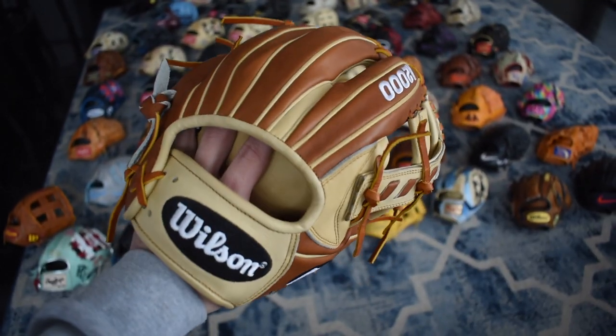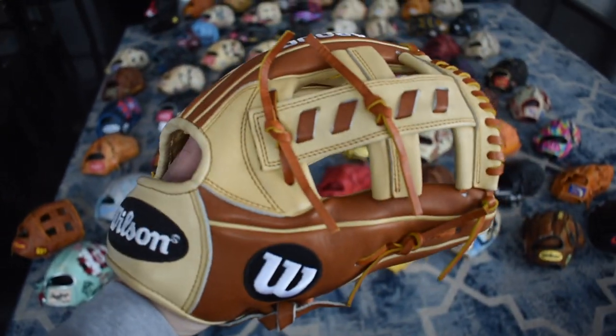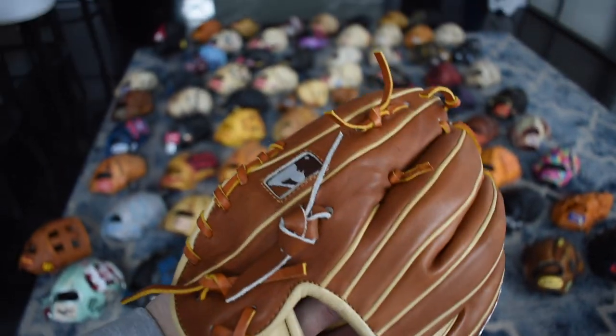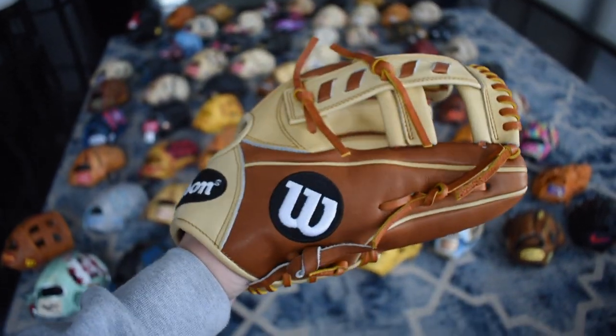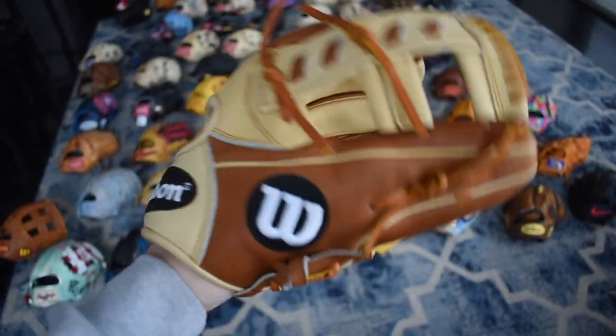Here's a sweet 1716 — this was an Omaha exclusive that I got back in the day. Love this glove, really unique web on it. I think Wilson was doing a really good thing with this. And if I ever made another Wilson custom I'd probably go with the same colors and the same logo colors because this is just so special.